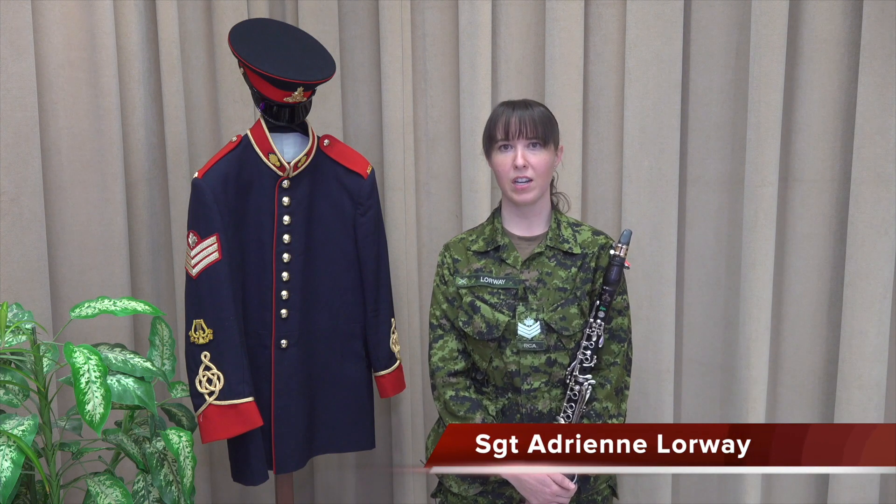Hi, my name is Sergeant Adrienne Lorway. I play the clarinet in the Royal Canadian Artillery Band, and today we will be talking about how to make the most out of your practice routine.